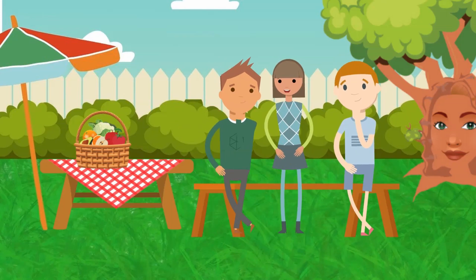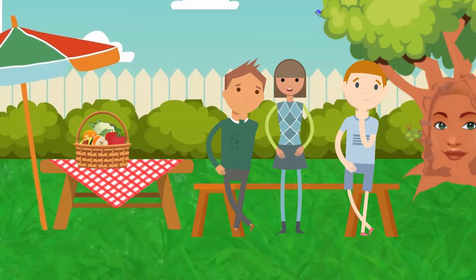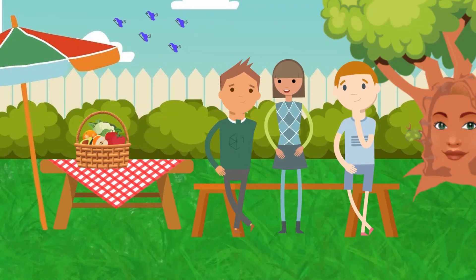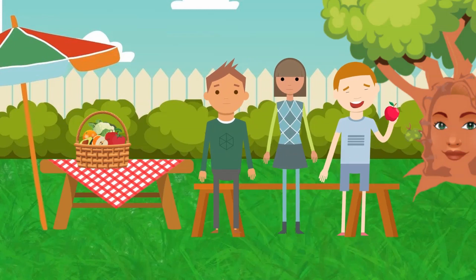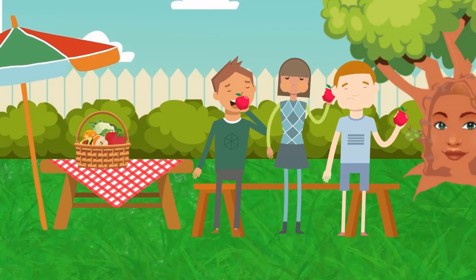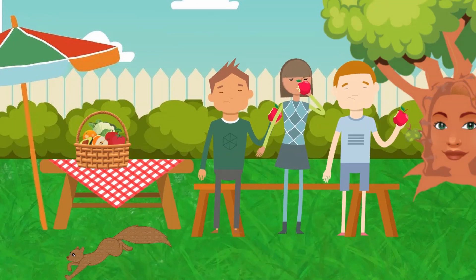Okay, now try the second piece of fruit. Have a look at it. Touch it — what does it feel like? Smell it — what does it smell like? Now again, as slowly as you can, bite into it and chew really slowly. Keep chewing really slowly.